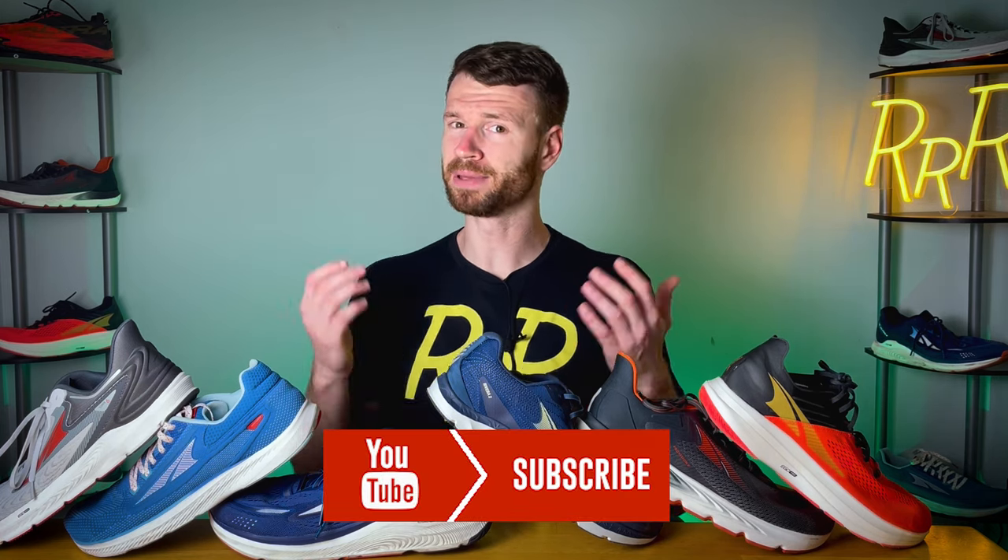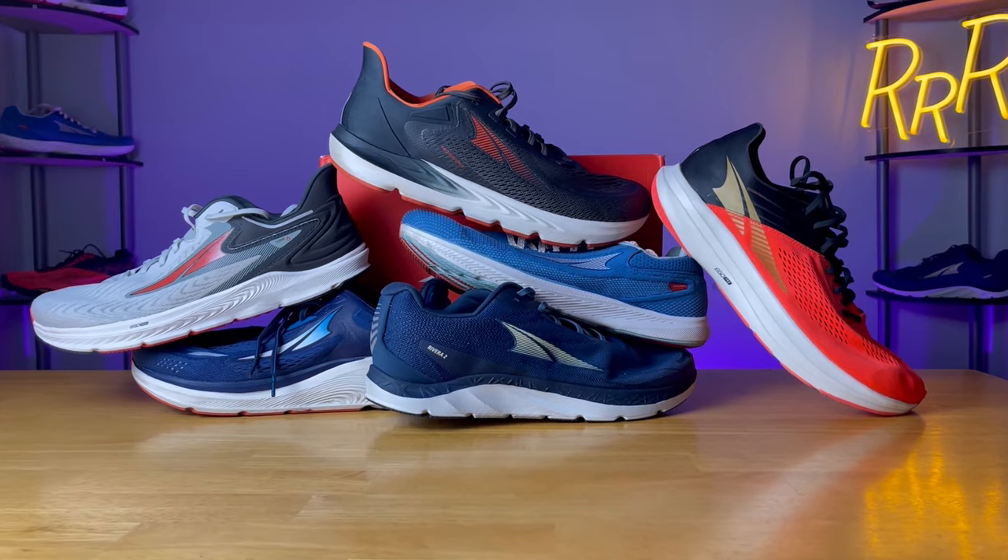Before we get started, I do want to state these shoes were provided to me by Roadrunner Sports. However, I didn't have a chance to preview this video and this final synopsis is my own. Please leave a like on the video and consider subscribing. Here we go.